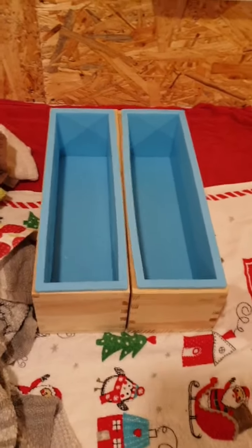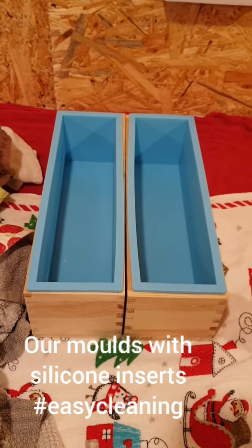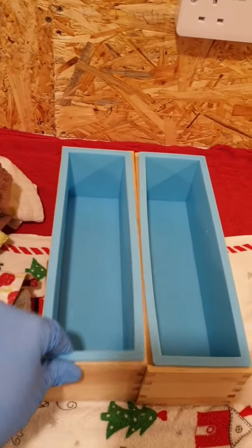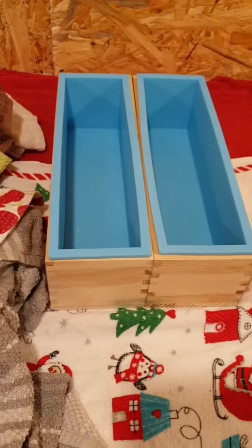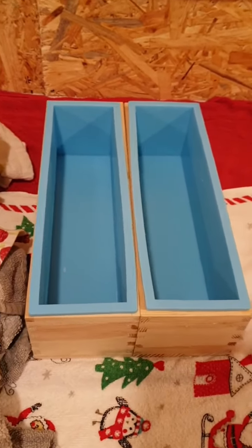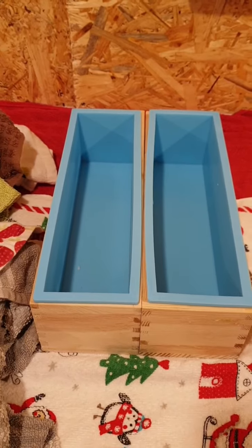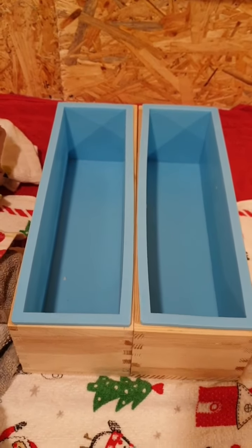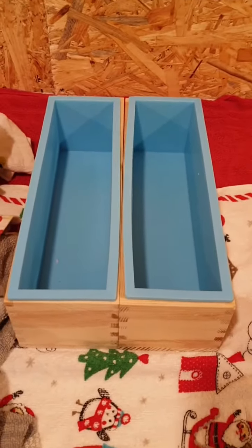Hey guys, just doing a little video showing you a bit more about what we do. These are our molds that we use - this is where we pour the soap into and let it set. We have a lot of towels around because we use those to keep the soap warm. Once we've poured it we keep it warm for 24 hours so that we create a gel phase. The gel phase makes you have brighter colours, which is hard to do when you use all natural ingredients.